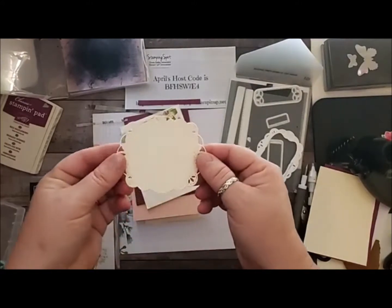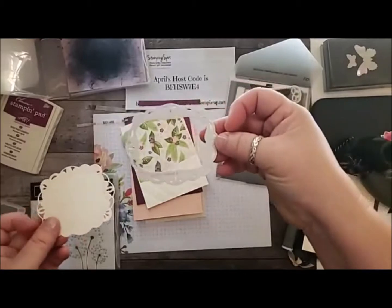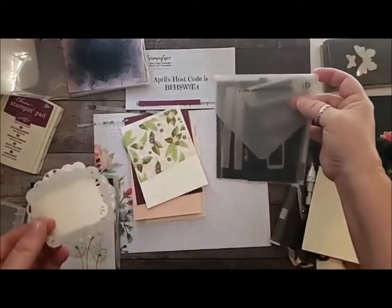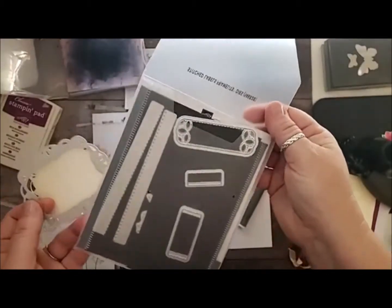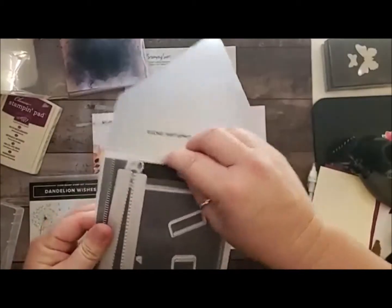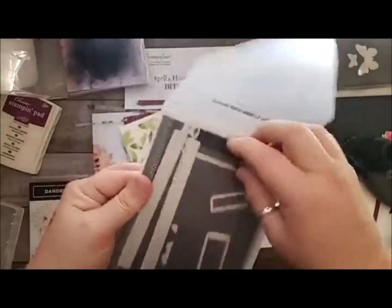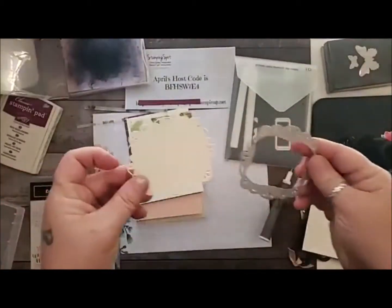So I went ahead and cut out of the Very Vanilla using my Stitched Label Framelit dies. This is actually a really great die — it has all kinds of fabulous things for your sentiments and stitched layers. If you guys haven't gotten this set, it's fantastic. It's like my go-to — I love it so much.